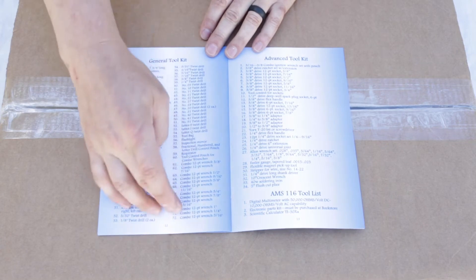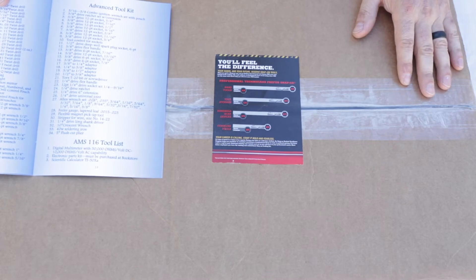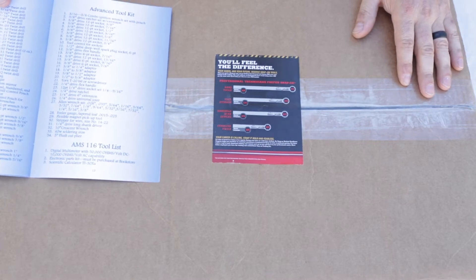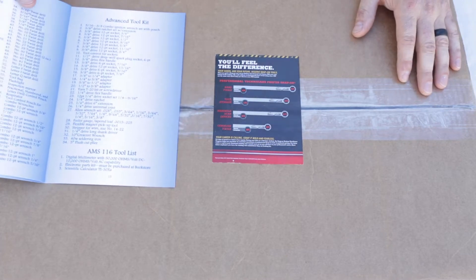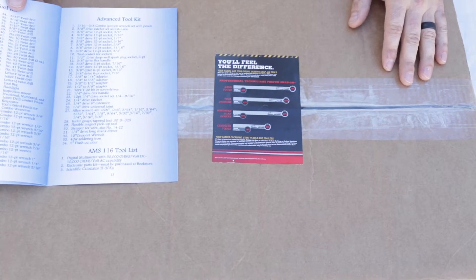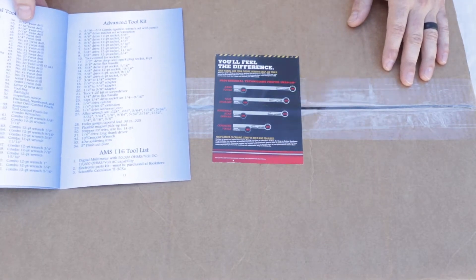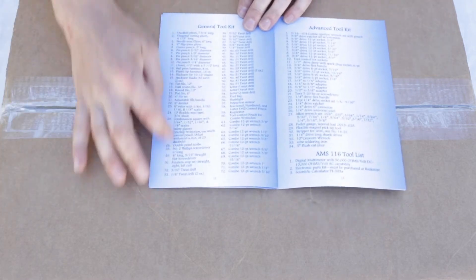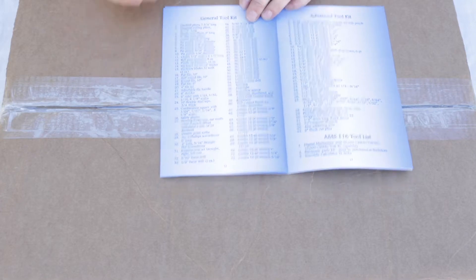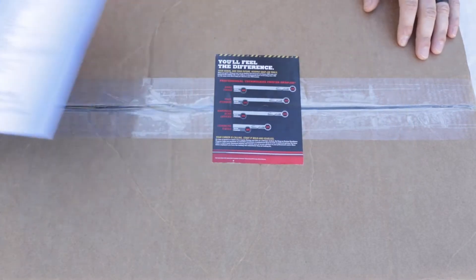These are all the requirements for the general toolkit, and this is the general toolkit with the Snap-on kit from the bookstore at Daytona Beach Embry-Riddle campus. You can buy these — I believe this one was right around twelve hundred dollars for the kit, not including tax. What we're going to look at first is this side here; we're going to go through and check off to make sure we have everything in the box. I have not opened this box yet, so I guess we could call this an unboxing video.